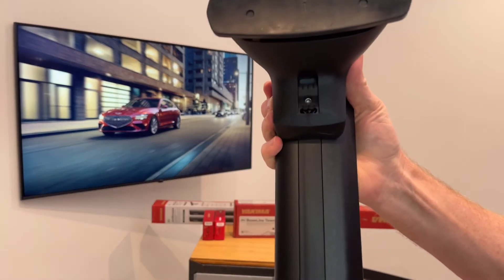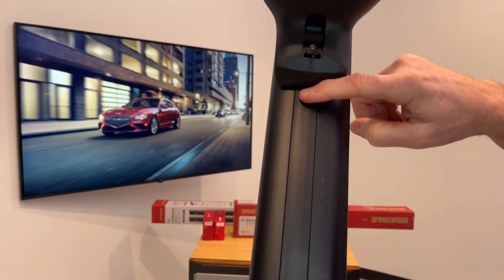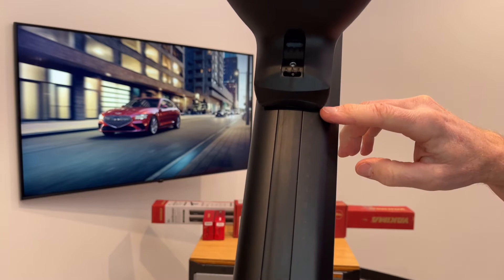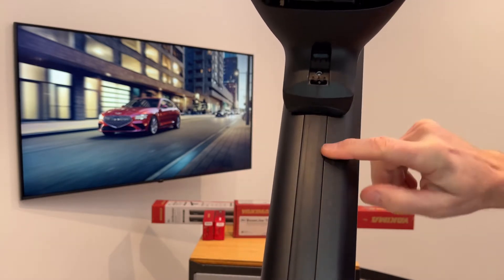On the underside of the bar is another track, and that is the track in which the tower is attached. Alongside that track are measurement numbers which are referenced in the instruction sheet for the particular vehicle to guide you in the correct positioning of the tower on the bar.